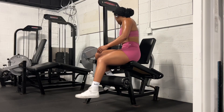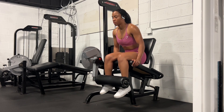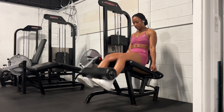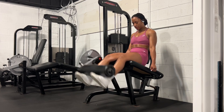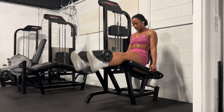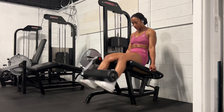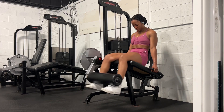Now I'm going into my superset. I started off on the leg extensions doing 20 reps, then you'll see me move into a sissy squat and complete 15 reps of those. My quads were a little bit sore from a previous workout earlier in the week, so I wasn't able to go as heavy as I wanted to. I just pushed myself as hard as I could without hurting myself.